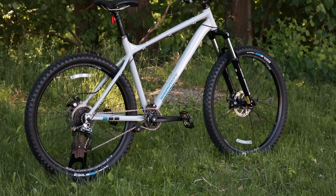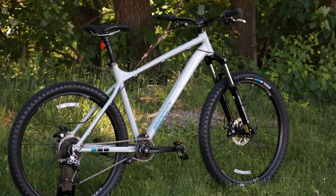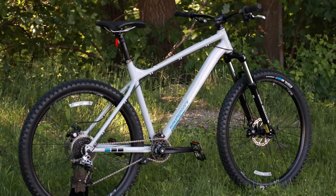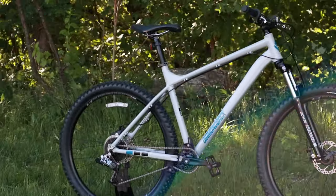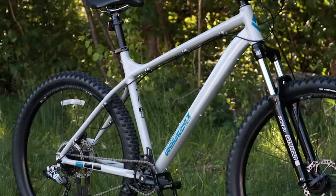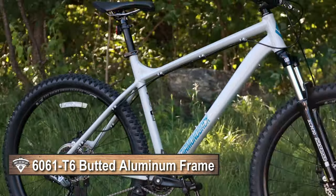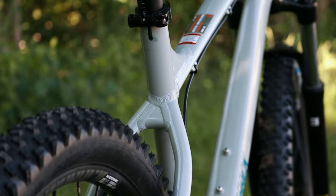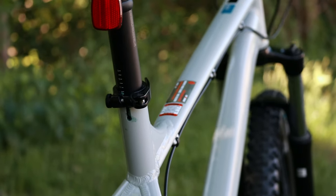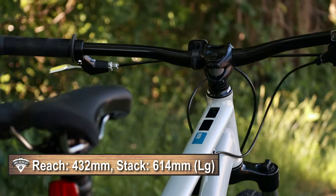Diamondback is a value-oriented brand and they make some pretty interesting things, everything from a hardtail like this to carbon full suspensions. This hardtail mountain bike has an aluminum 6061 T6 butted alloy frame with neat external cable routing and threaded bottom brackets. As we look at it, the reach seems relatively long and the front end is actually pretty slack.